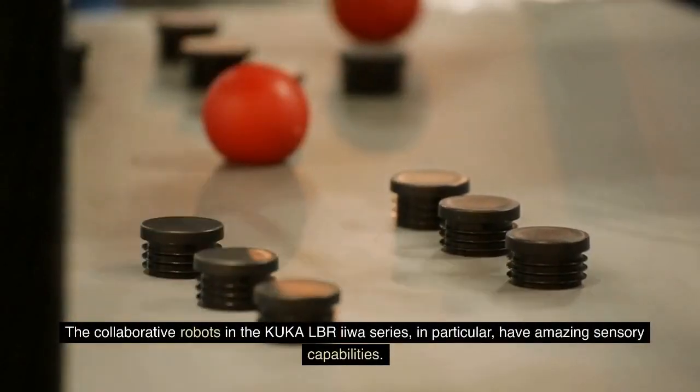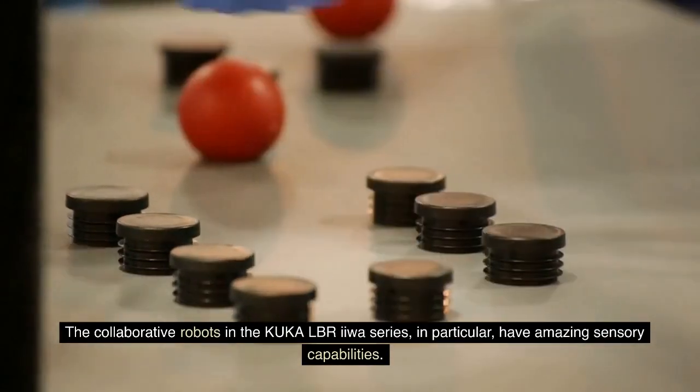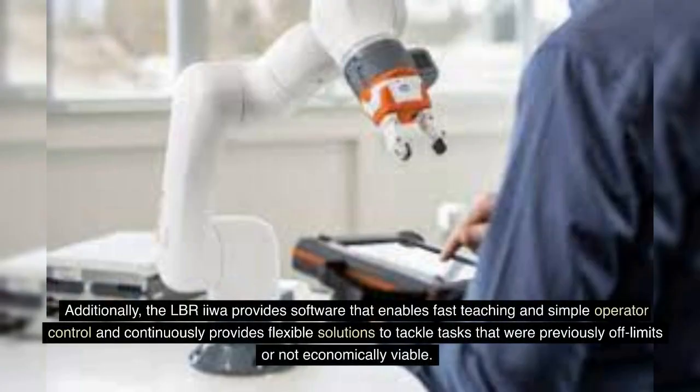The collaborative robots in the KUKA LBR IIWA series in particular have amazing sensory capabilities. These help to ensure the utmost safety and precise productivity. Additionally, the LBR IIWA provides software that enables fast teaching and simple operator control, and continuously provides flexible solutions to tackle tasks that were previously off-limits or not economically viable.